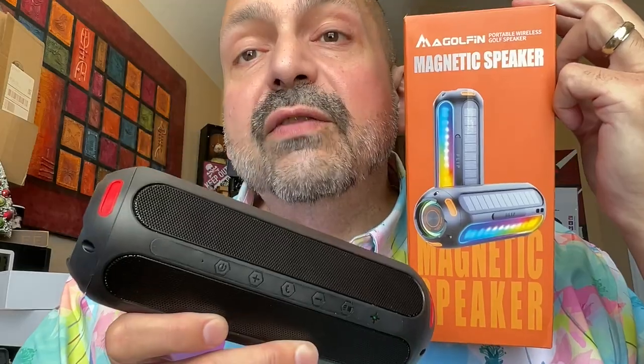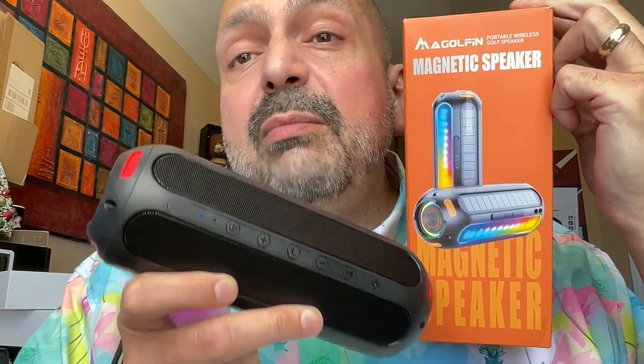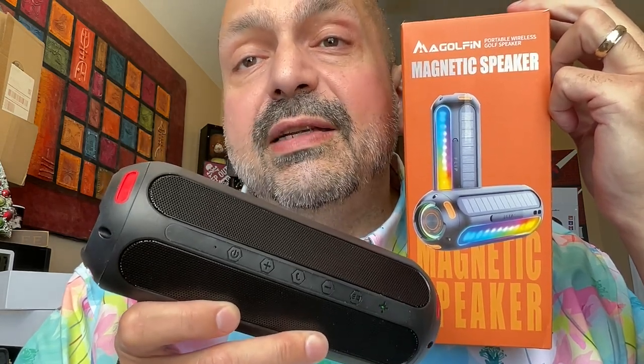Yes, these are marketed as golfing speakers, but that's just because of this magnet — don't let that stop you from bringing these just about everywhere. They look and sound fantastic, just don't bring them in the water. It amuses me that the EST69 has a different SKU based on the color, but pick your favorite — they're both going to sound fantastic. Regardless of whether you like to golf or not, I think McGolfin makes some of the best budget-friendly Bluetooth speakers on the market today. Five out of five stars. Thanks for stopping by.